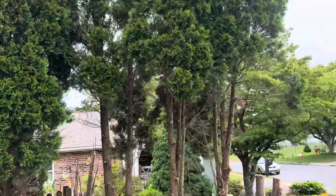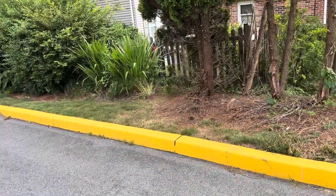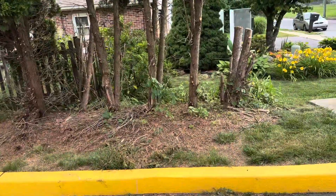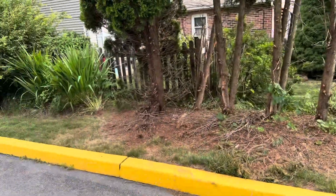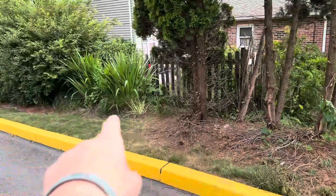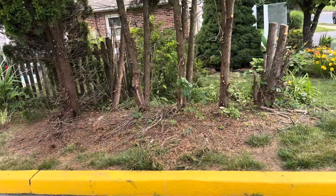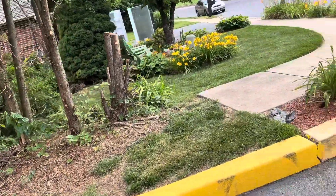We're going to be cutting these down, stump grinding them, putting some topsoil in there, and then planting those too, kind of spreading them out. We're also going to be adding a grass in the middle of those plants. So this one will come out to here, this one will be right around there, and then a grass right in the middle here — after we remove those arbs.